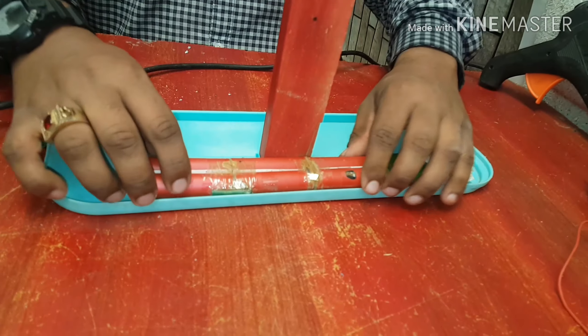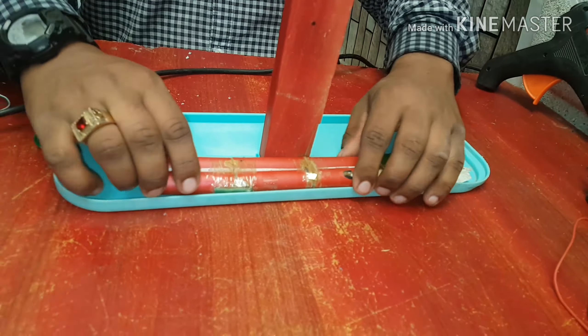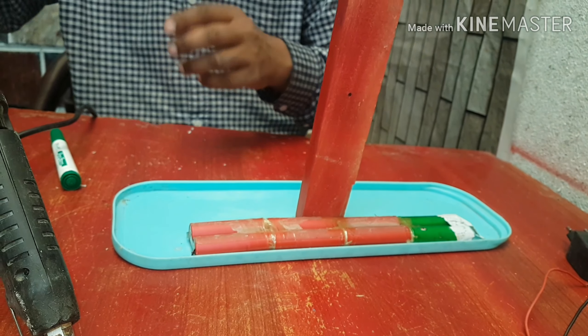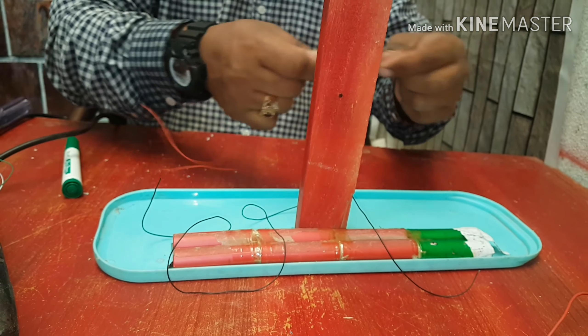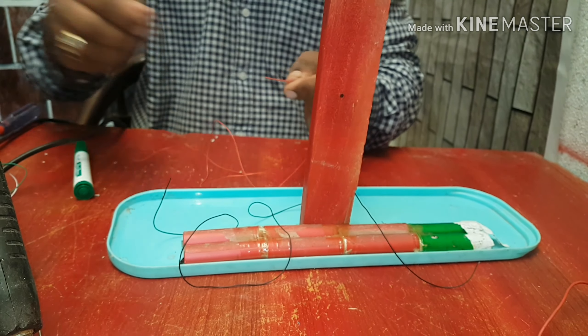Now it's time to fix the battery. Now friends, time for connection — there is the positive wire of the battery.